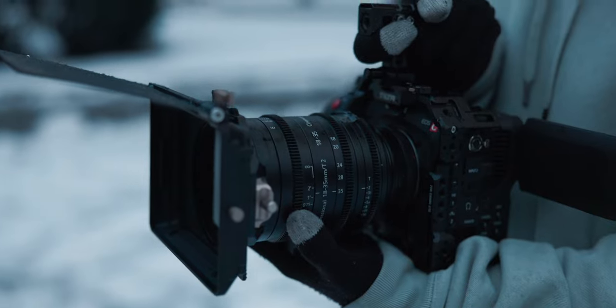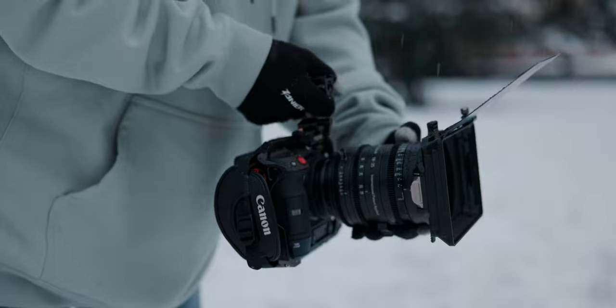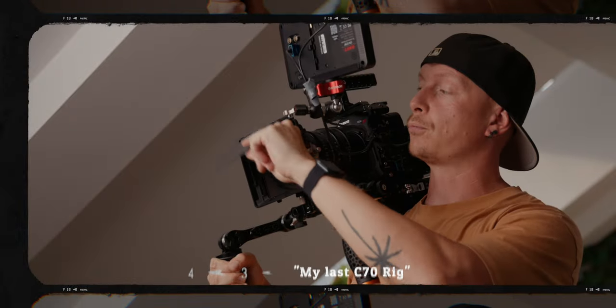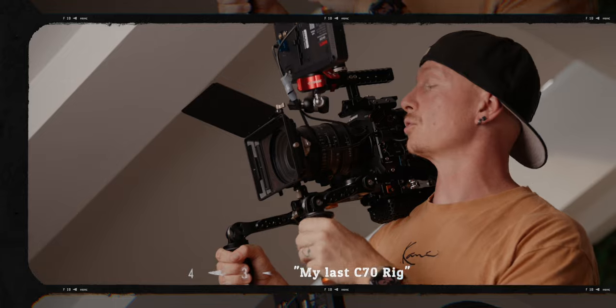The downside with the Red Komodo is that you do have to rig it out — right out of the box you don't have a sight handle, a monitor, or anything. With the Canon C70 you could just take it out of the box, put a battery and a memory card in, and start shooting. With the Red Komodo it needs to be rigged out, but then you have way more options. The Canon C70 only has one screw on top and a couple on the bottom, and those don't even align for a regular tripod plate. I did find a good rigging workaround using a cage from Bright Tangerine — I made a full video about this last week so I'll link it up — but it's definitely not on the level of a fully rigged RED camera.